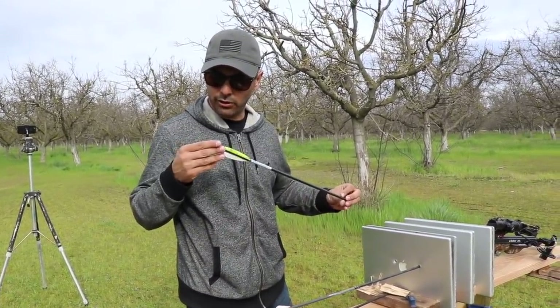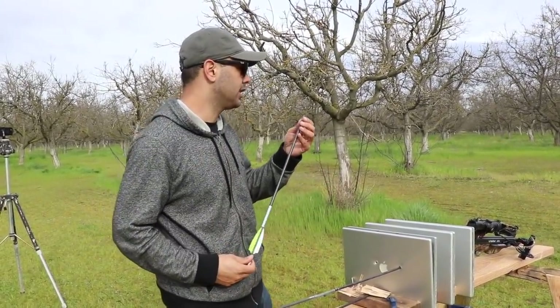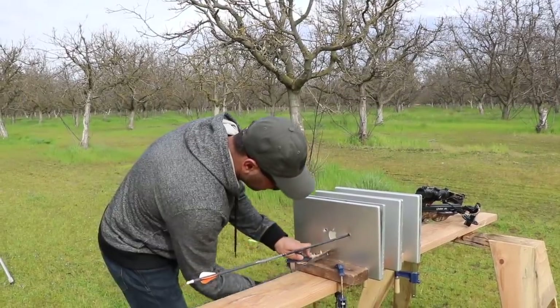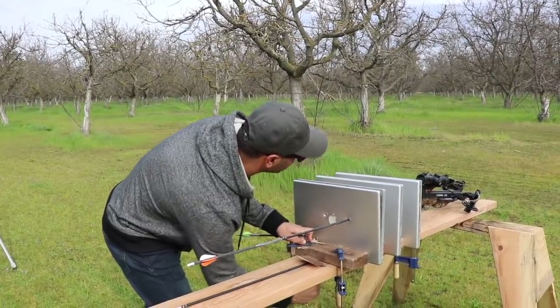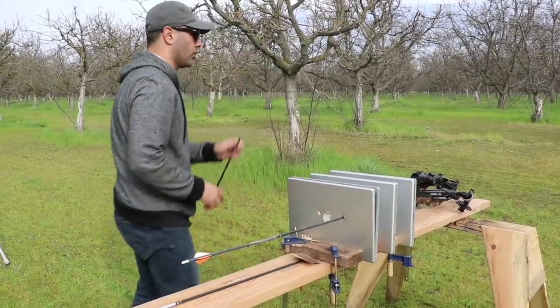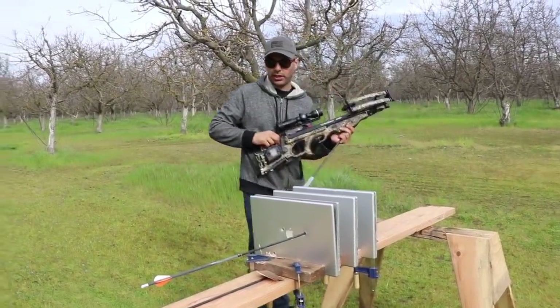This arrow looks okay — no cracks in the carbon fiber. We're gonna go around. I'm gonna aim a little higher. I hadn't sighted in the scope on this one, so it's my fault it went in lower. I'm just going to aim a little higher on this one.